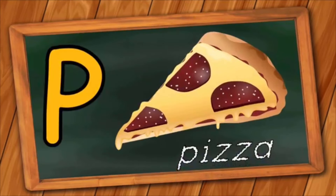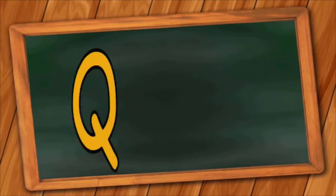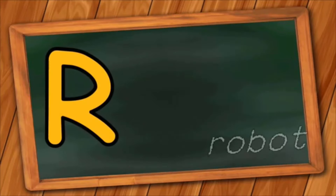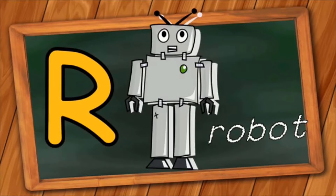P is for Pizza. P, P, Pizza. Q is for Question. Q, Q, Question. R is for Robot. R, R, Robot.